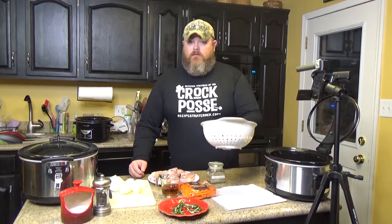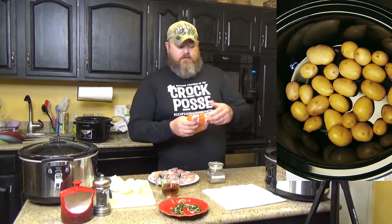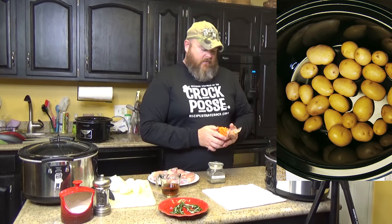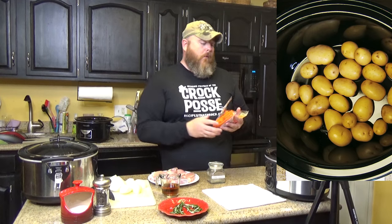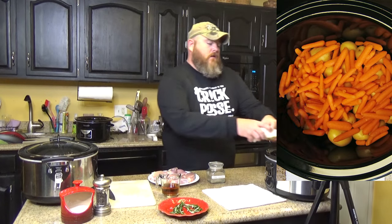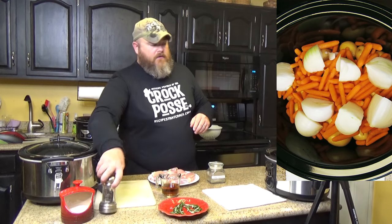All you want to do is take your rinsed taters and toss them in the bottom of your slow cooker. Then take your bag of carrots — already washed, ready to go, just take it out of the bag — and put that over the top of your potatoes. Take your onions and leave them in quarters. As they cook, they're going to fall apart when you spoon into them. Put them right on top of your veggies, then add a little salt and a little pepper.